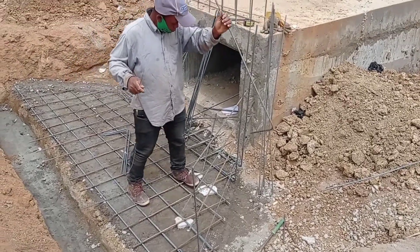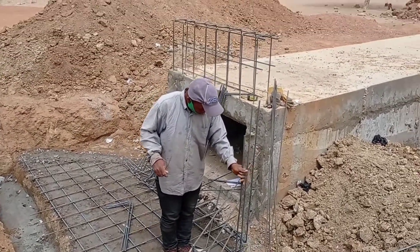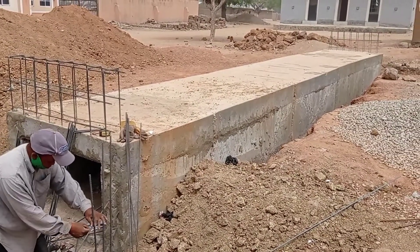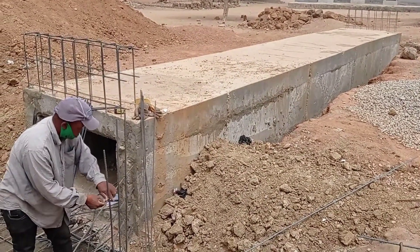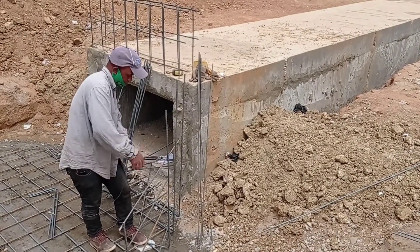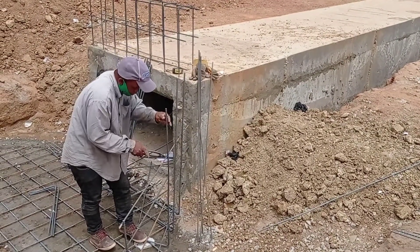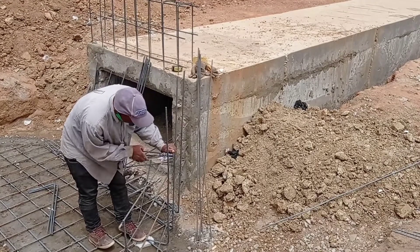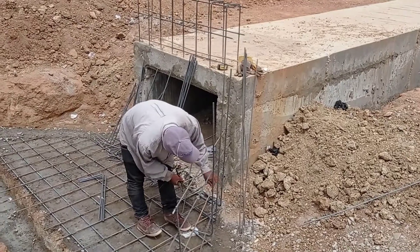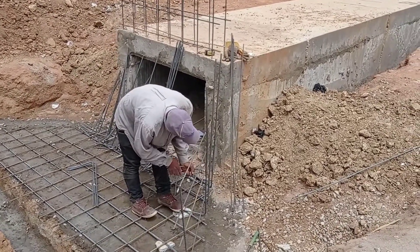The construction of wing walls is going to be maintained at an angle of 45 degrees. The projection is also going to be maintained at 1.5 meters. So guys, these are some of the basic details for the construction of box culvert. Thank you so much for watching this video. Until my next video, goodbye.